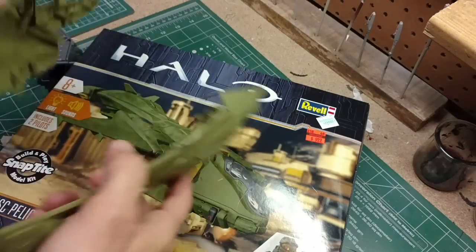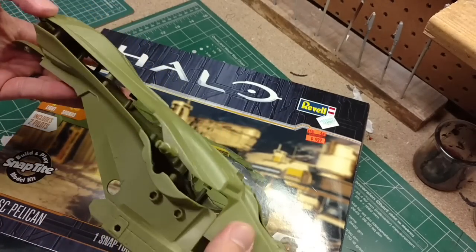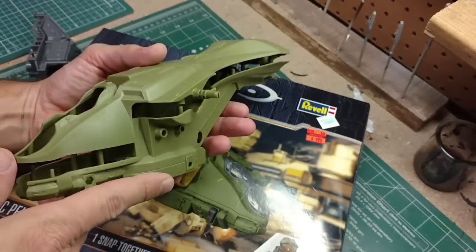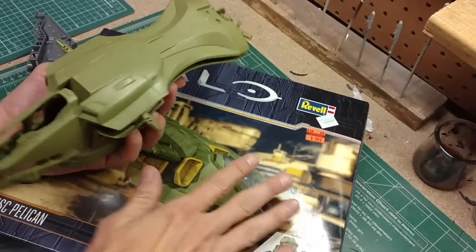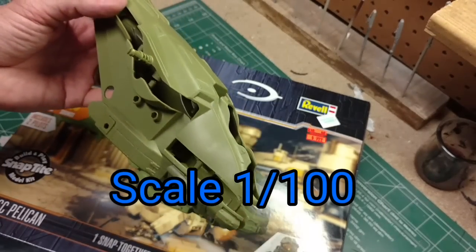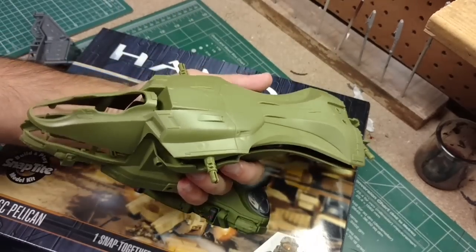That's what we're starting with. I just want to turn it into a nice project - clean up some seam lines and give it a good paint job. For the price, you can't beat it. It's a nice size model. I'm not sure of the scale, but looking at the pelican I think maybe something like 1:100 scale.